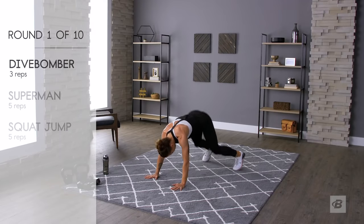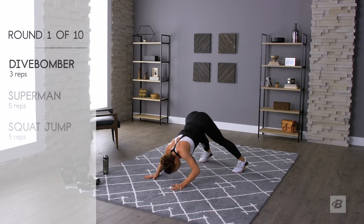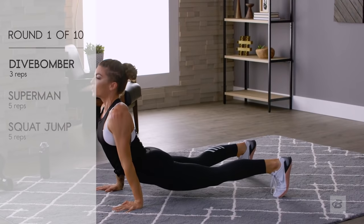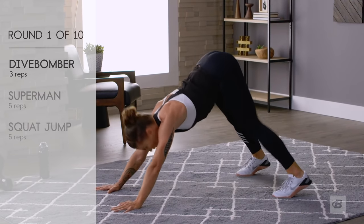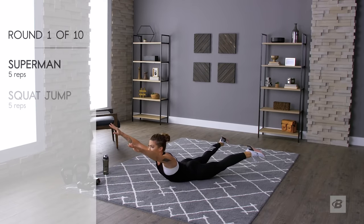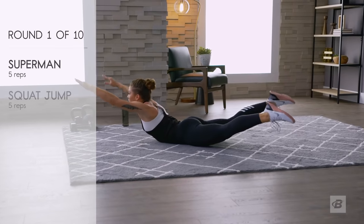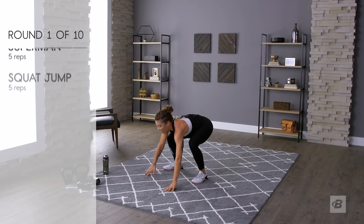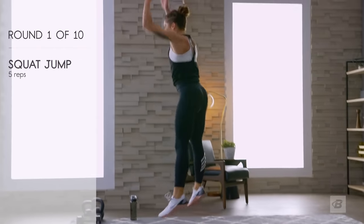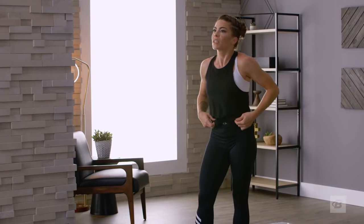Dive bombers: one, reverse — that's one; two, reverse — that's two; three, reverse — that's three. Down on your stomach for supermans: one, two, three, four, five. Get up for squat jumps: one, two, three, four, five. That set left me with less rest time than the last one — what the hell!